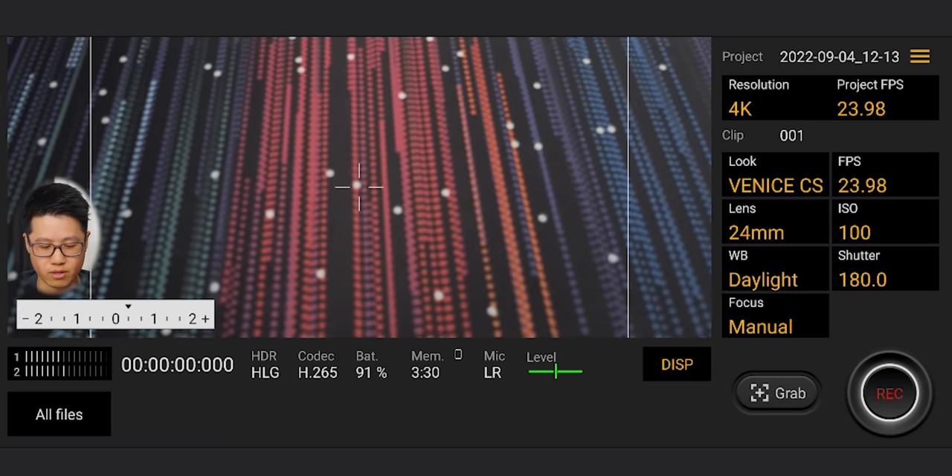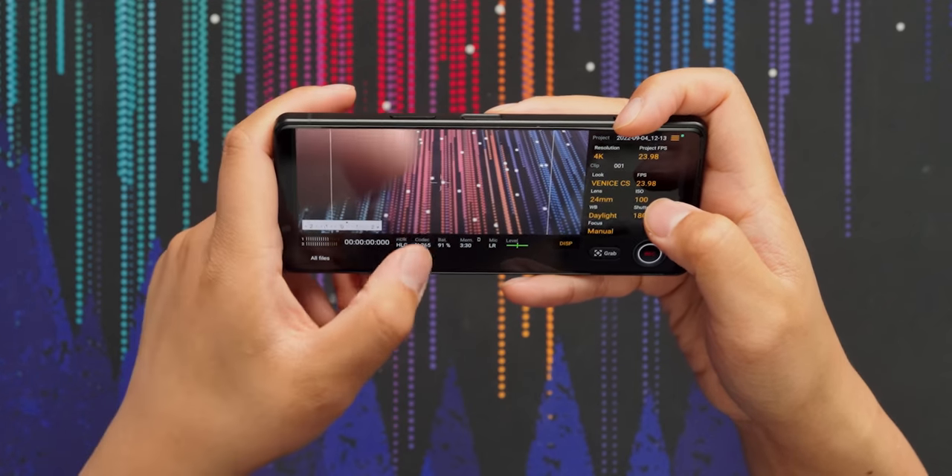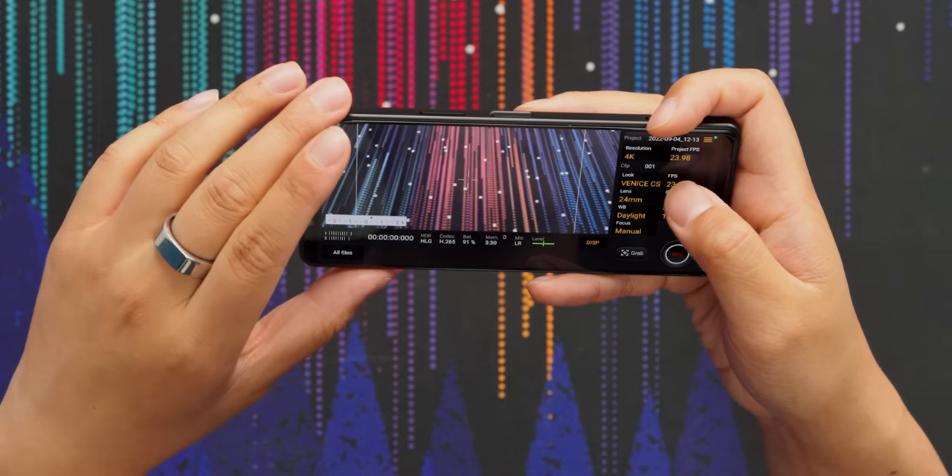The layout is similar to the Video Pro app but with a couple of extra things: codec is here, display, audio levels — it's a little more professional. It's got shutter angle, frame rate. Also, each camera on this phone — just like the 1.4 — has 120fps 4K shooting, which is very nice.